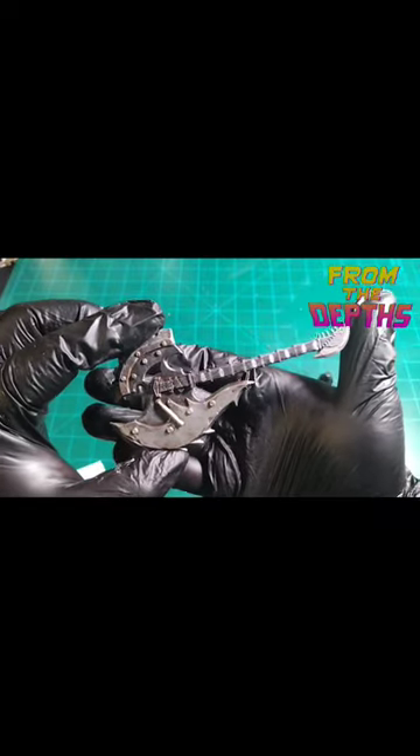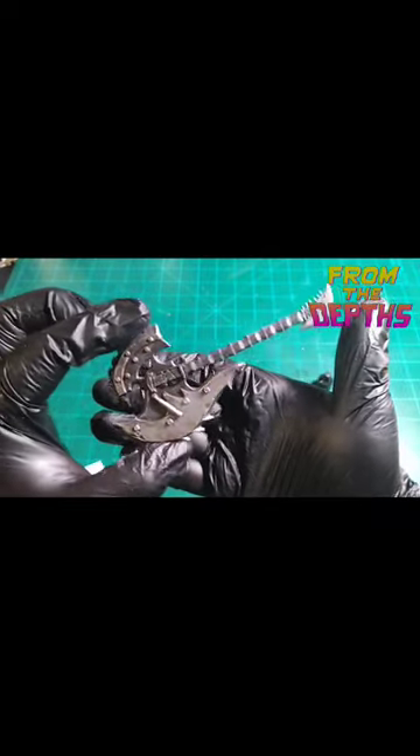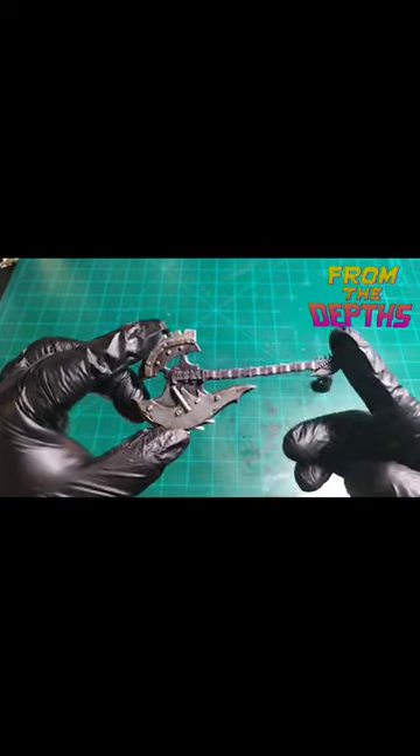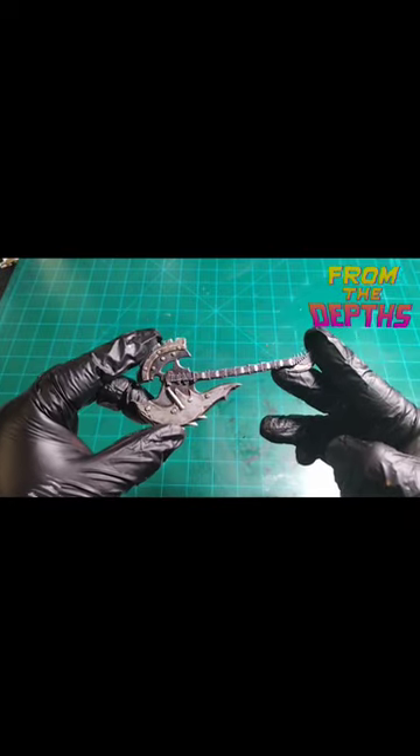Alright guys, there it is — the guitar for the Duke Thomas Batman from the Tales of the Dark Multiverse. If you like this kind of stuff, be sure to like and subscribe to From the Depths Collectibles, and I'll see you guys next time.